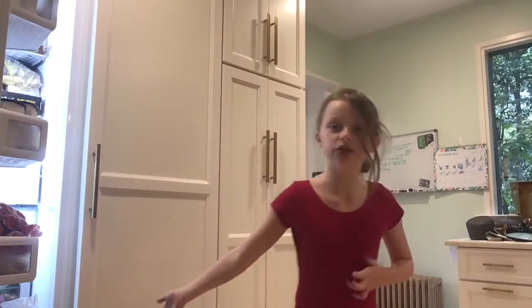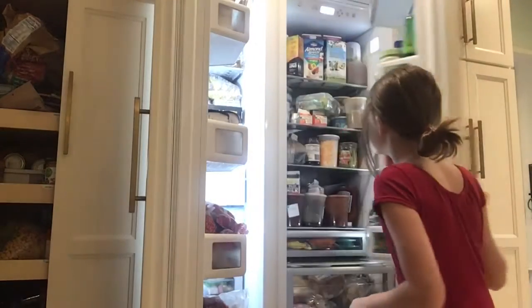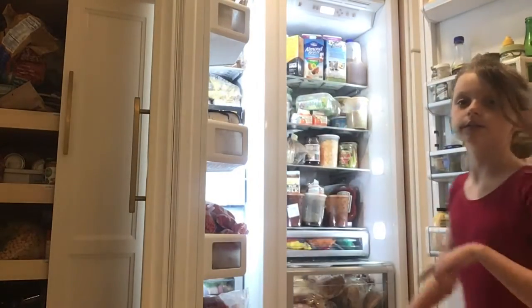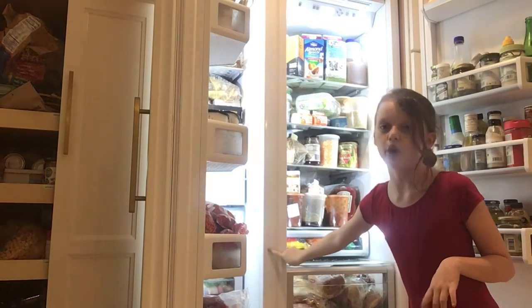As my fridge does not have an open spot, you can put it in the fridge part.